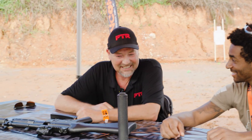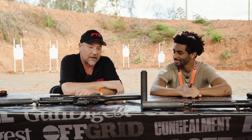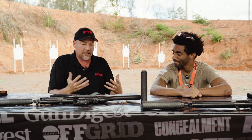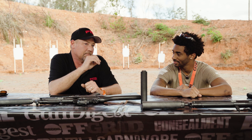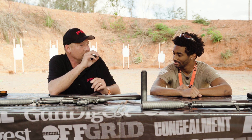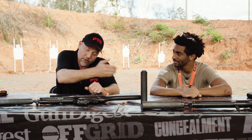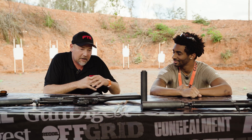Tell us about the guns. Absolutely. PTR has been around 22 years now. The origin of the company was PTR went and bought the molds, tools, dies, and specifications from the country of Portugal for the H&K G3 platform. We moved it here to the Palmetto State, our home state, and we've been making them ever since. We moved to the 9mm, the 7.62x39s, and the suppressors. We keep expanding.